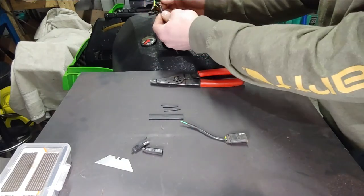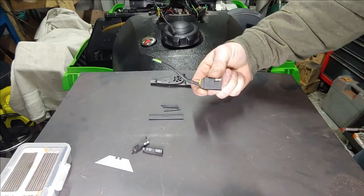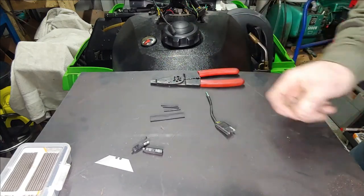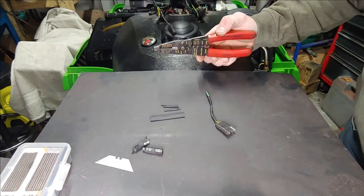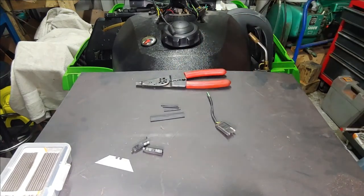What we're going to do is go ahead and clean up all these plugs. I had a spare handlebar that had a switch on it, so I just ended up chopping the switch off. What I'm going to do is splice them together, do a little bit of soldering, a little bit of heat shrink, get this buttoned up, and then give it a test run to see if the hand grips heat up like they should.